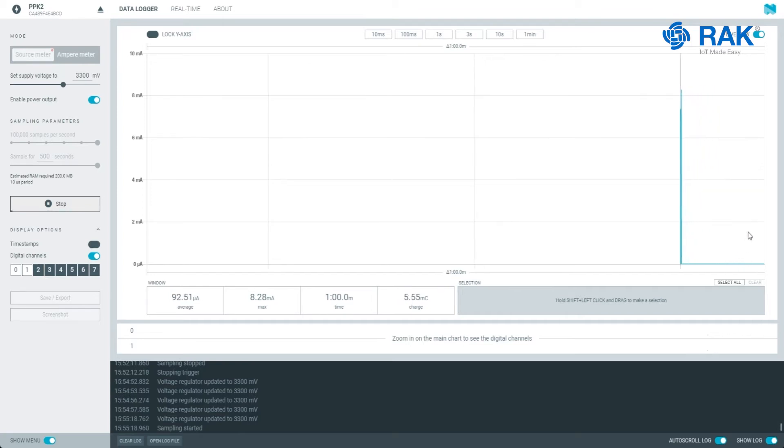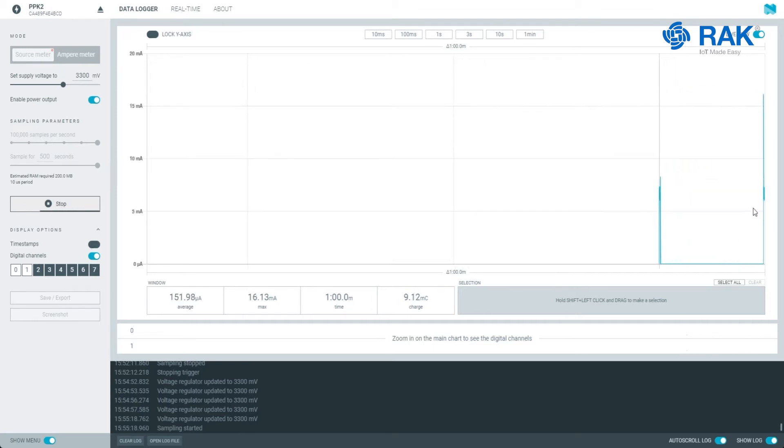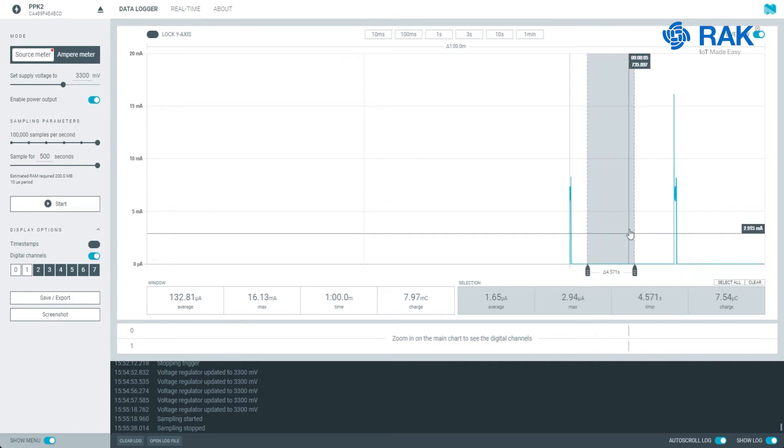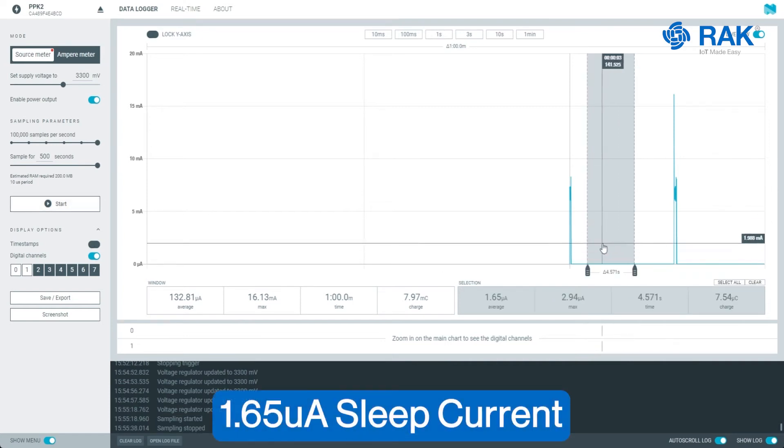We will wait for the other spike which will cause an LED to turn on. There's an interval of around 10 seconds that the device will sleep. We will stop this and check the sleep current during this period. The sleep current here in this section is 1.65 microamperes.